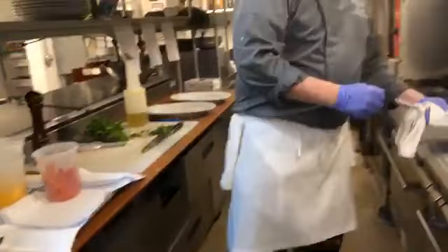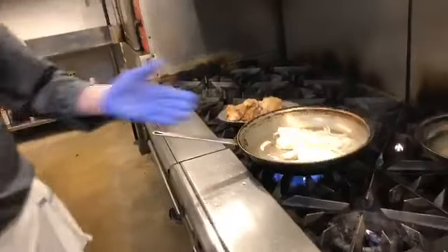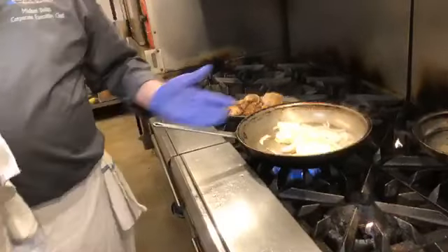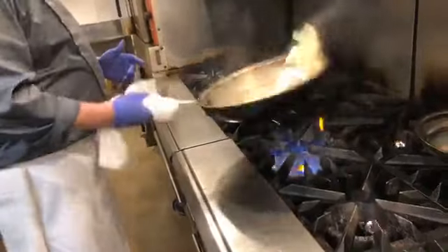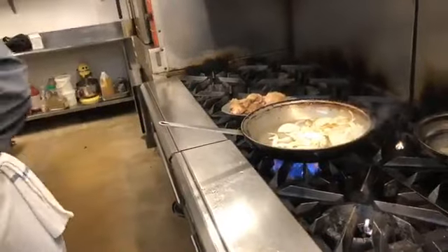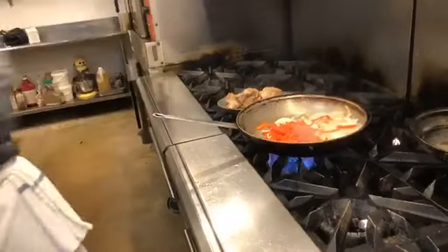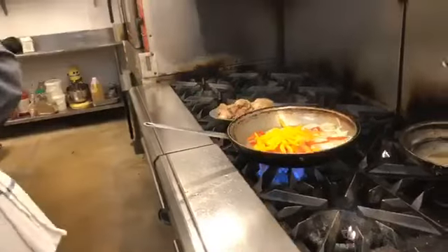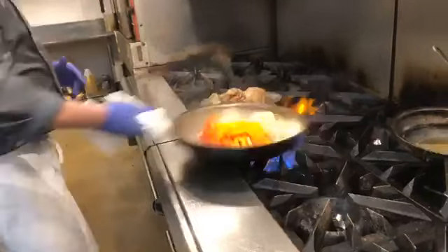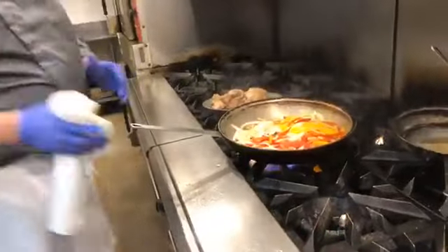With cooking, it doesn't have to be absolutely perfect. It could be a small onion; if you don't like onions, don't use them. If you want to use a leek, use a leek. If you want to use a shallot, use a shallot. We're going to continue with some julienned red pepper, some julienned yellow pepper, and we're going to sauté this rather quickly for a few minutes.